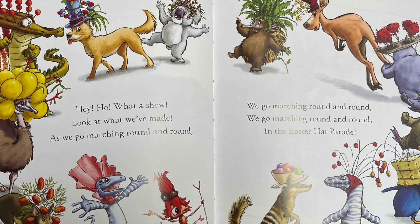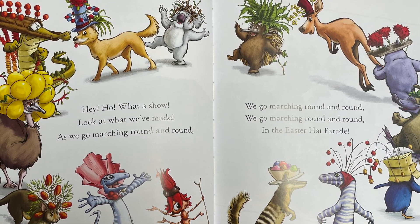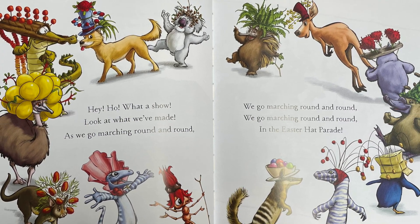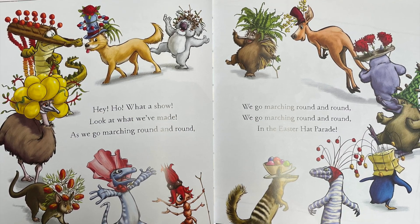Hey ho, what a show! Look at what we've made! As we go marching round and round, we go marching round and round, in the Easter Hat Parade!